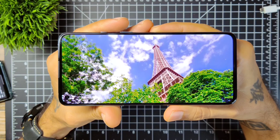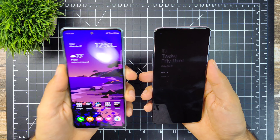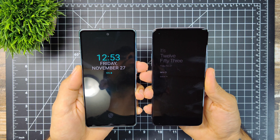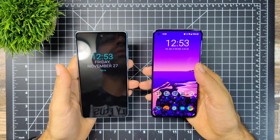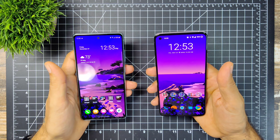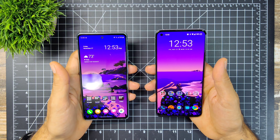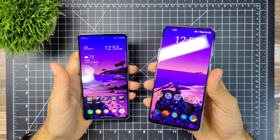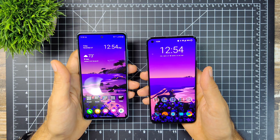Both phones now have an always-on display. Samsung's is more customizable — you get a wide variety of clocks and can change colors. On the OnePlus, you can only choose from different clock styles and can't change the colors. Samsung definitely has the better always-on display, but this is the first time OnePlus has done it, so hopefully they include more features in that department.